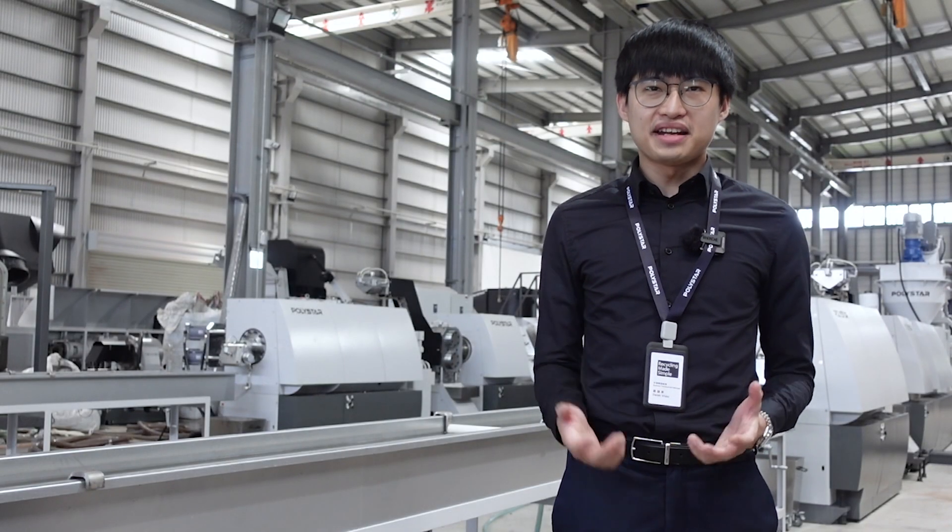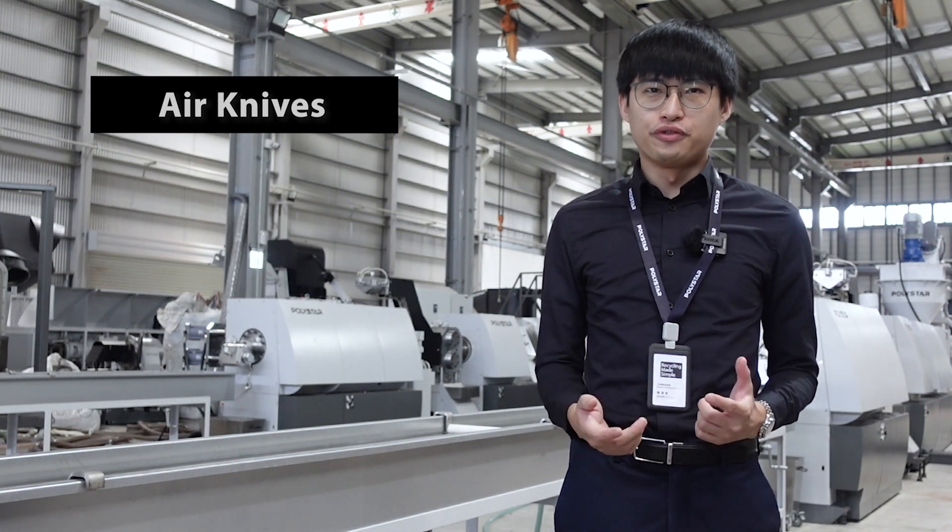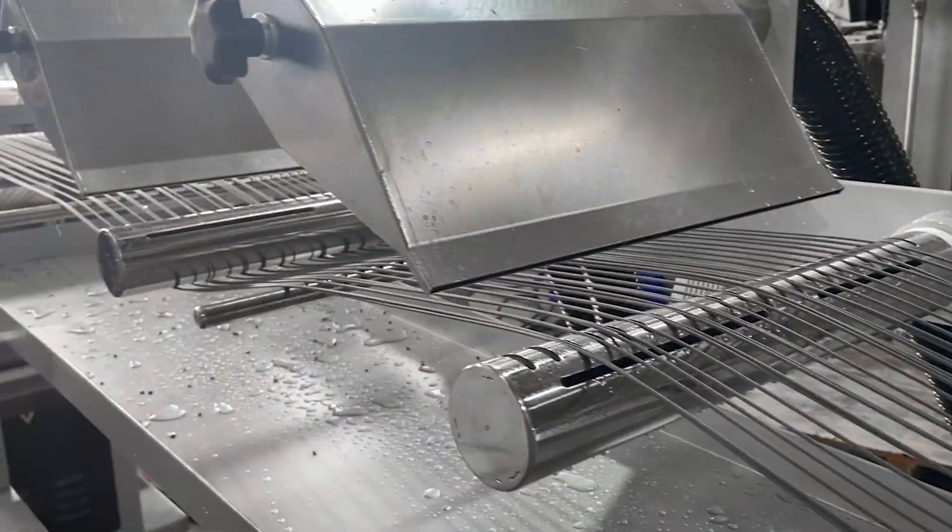The plastic is then pelletized by air knives, where the water is removed from the surface of the pellet at the same time.